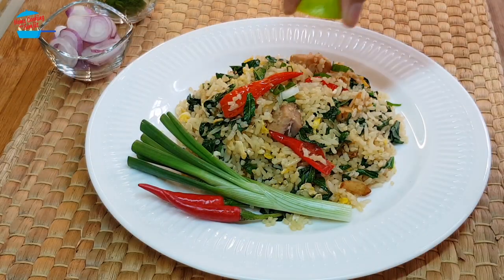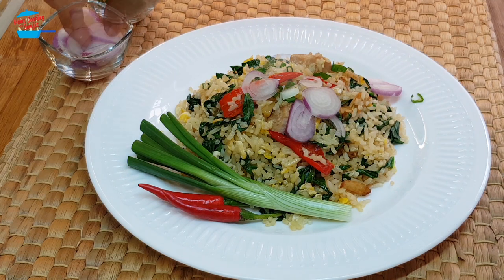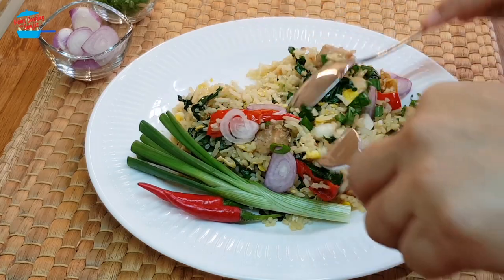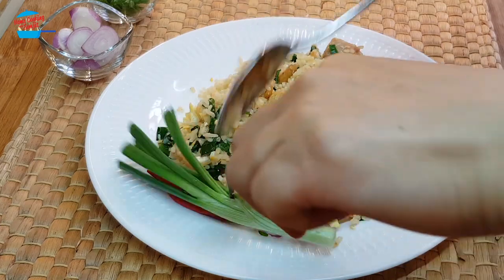Squeeze some lime to make it a bit sour, add a bit of shallots, sprinkle some spring onions, and mix them. Oh, look at that — it looks so yummy!